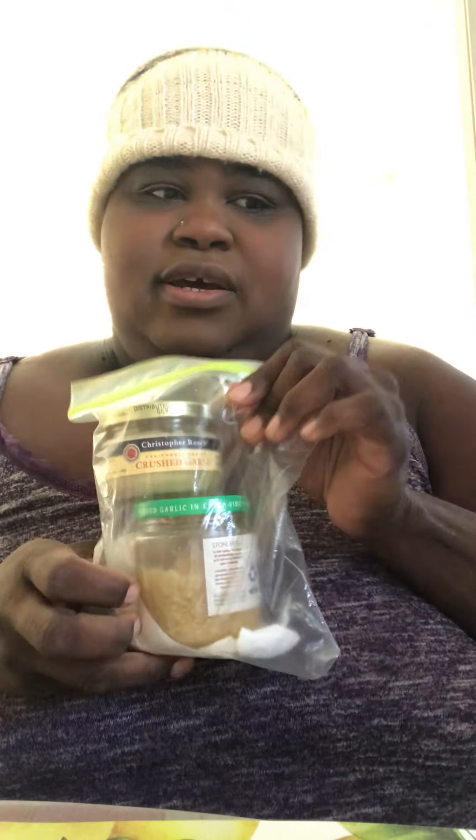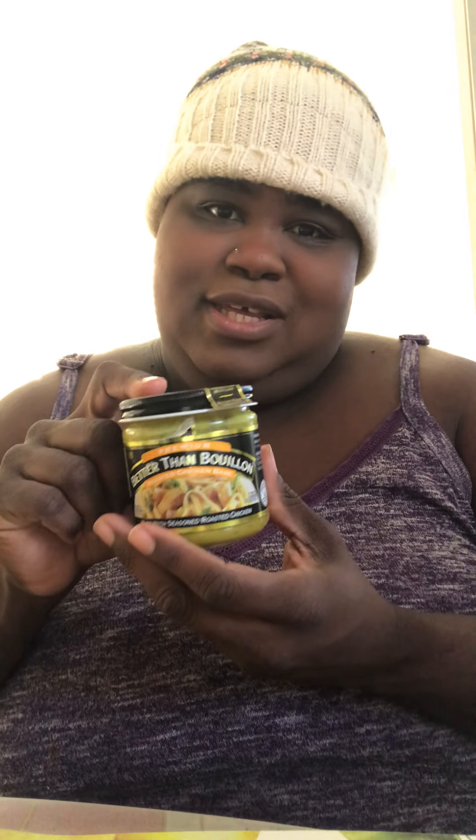I want to make ramen with chicken because I got a chicken from Boston Market. I don't have any more stock because I used it all on that rice casserole. So I do have some ingredients here — let me see — garlic, and Better than Bouillon.